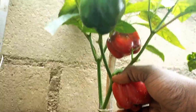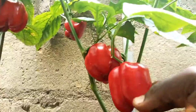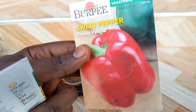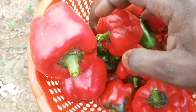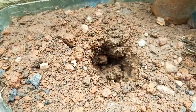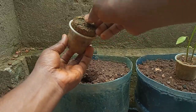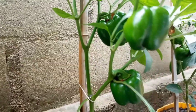Hi everyone, welcome to Dr. Obi's garden. In this video, I'll show you how to grow bell pepper or your favorite sweet pepper from seed to get an amazing harvest. The beautiful thing about growing bell pepper is that you can harvest at the green stage or let it ripen before harvesting for a colorful and healthy meal. It is easy to grow but it requires a little patience. I'll share tips to guarantee success throughout the video and at the end, so stick around as I get my hands dirty.